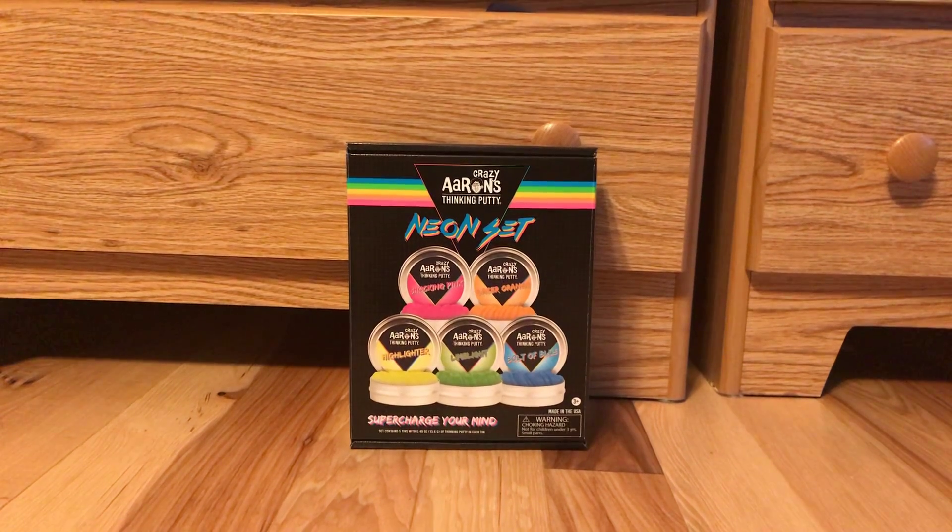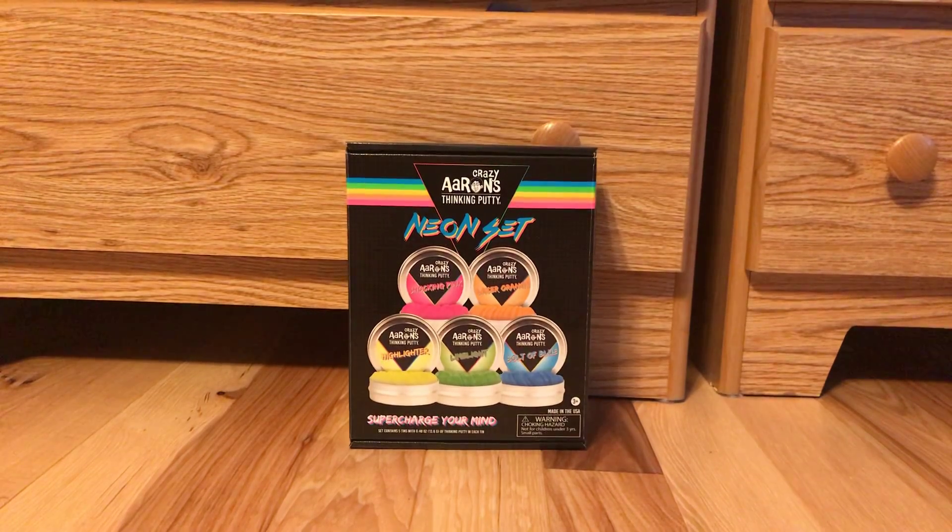Hello guys, welcome to another video today. We are doing Crazy Aaron's Thinking Putty Neon Set. It says on the box 'supercharge your mind.' There are shocking pink, laser orange, highlighter lime green, limelight, and bolts of blue. So those are all the stuff we'll be getting.